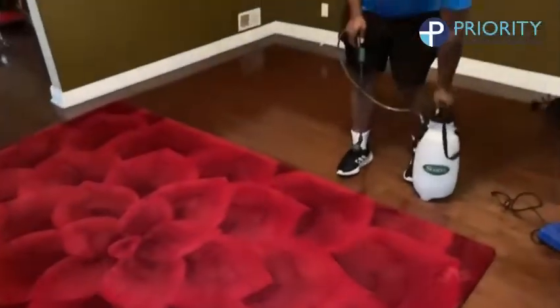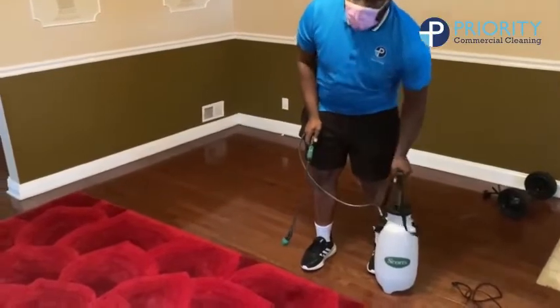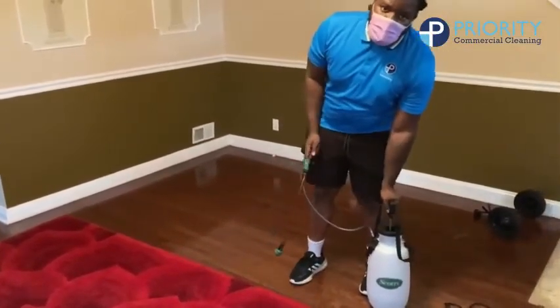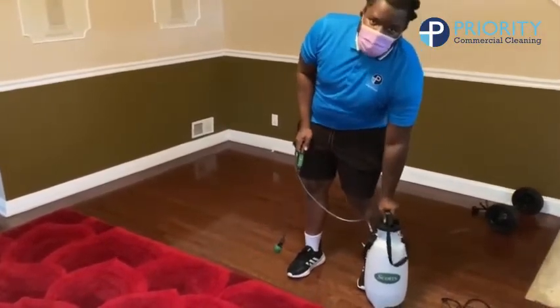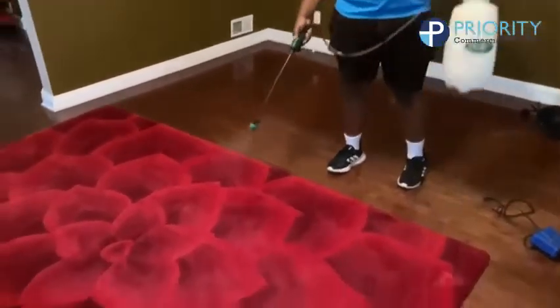What I'm about to do now is pre-treat the carpet. I'm going to lay the chemical down, let it sit for a while, let it work on that soil and dirt. Give it a chance to do some of the hard work for me.